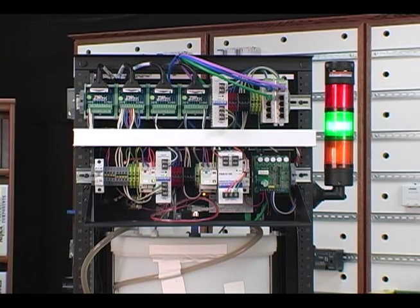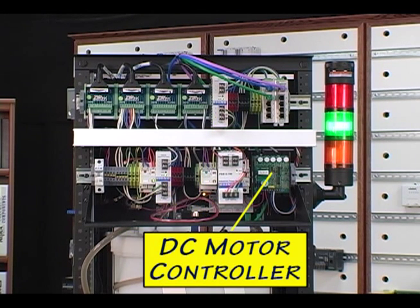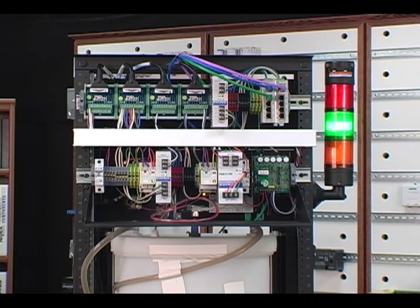On the rear of the PID demo unit are the various electrical components, including relays, power supplies, motor controller, protected devices, zip link modules, and other wiring components.